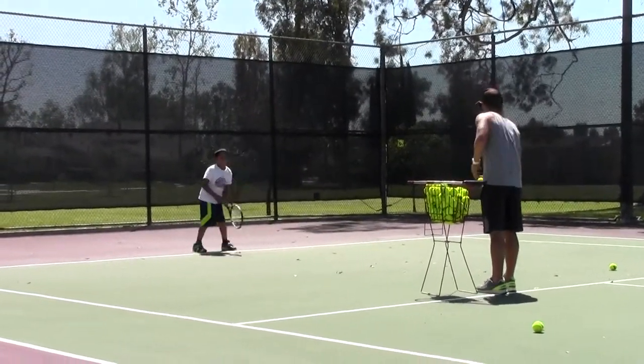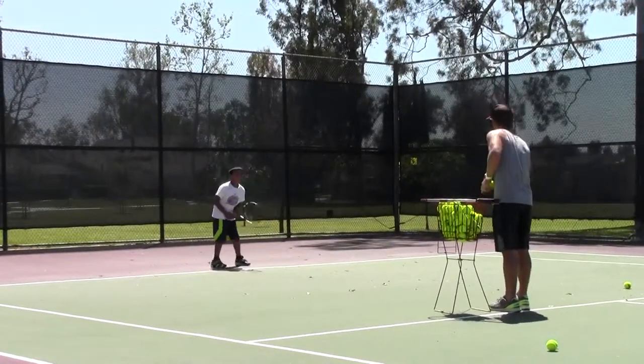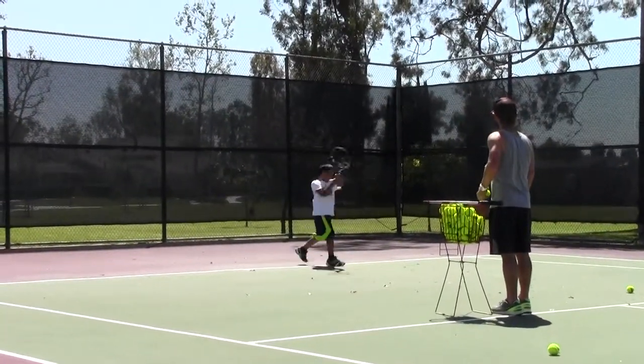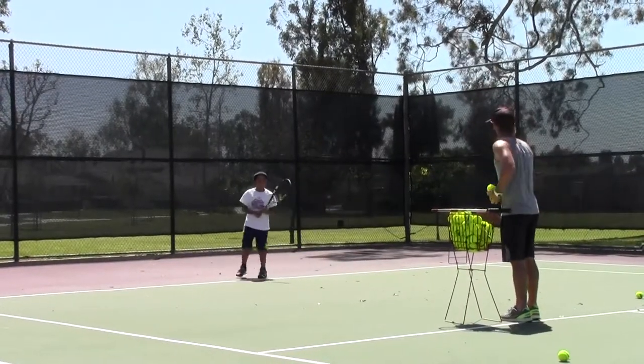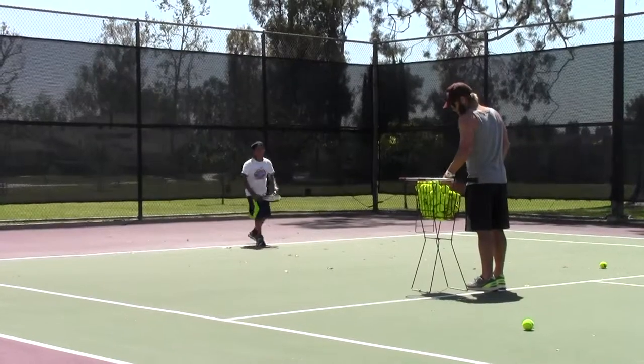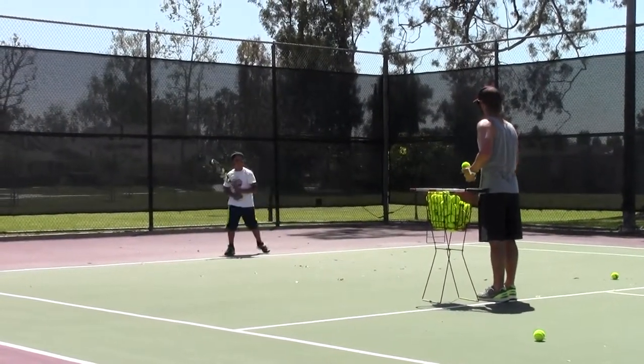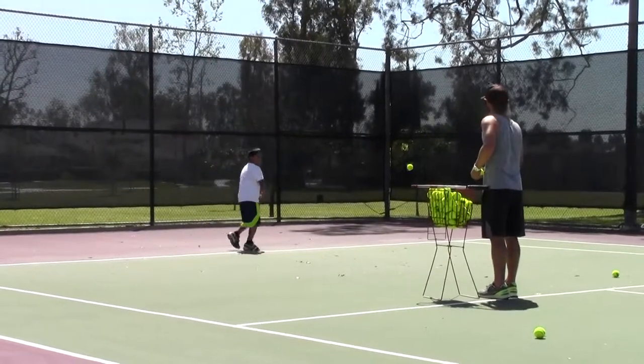Better. Come on, weight's on the front foot. That's it — forward. There you go, kid. Weight's on the front foot. Oh, look at that — get a little more out of it, huh? Weight on the front foot. You got it.